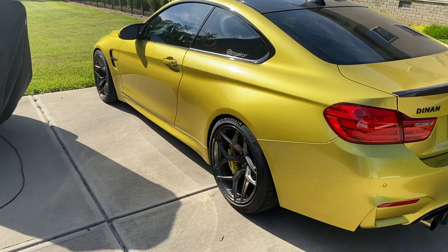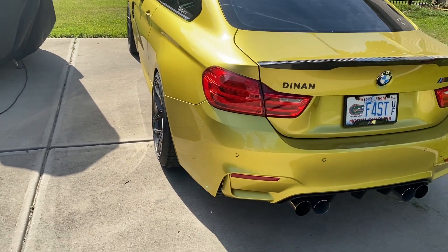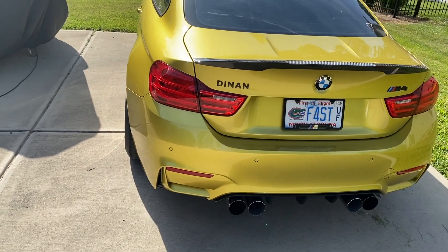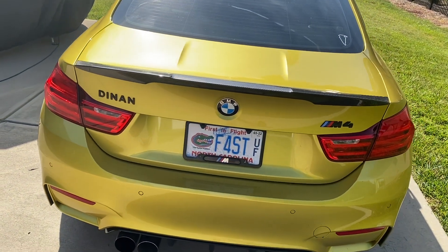These C-TEC chargers can greatly prolong the life of your battery, and if the lithium-ion battery on my M4 dies, I'm looking at around $1,500 for a new one.